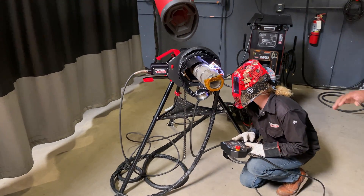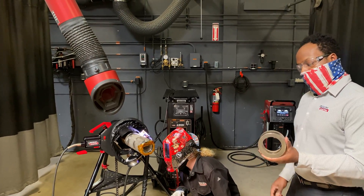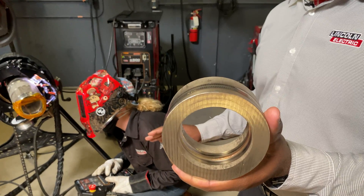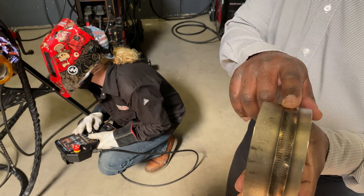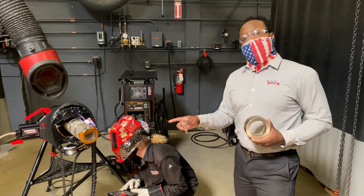Paige is well on her way to getting that fill pass put in. When she's done, what we're looking at is what we're going to achieve here — a very nice clean penetration even throughout the entire pipe diameter, and we're also going to end up with a very beautiful stainless weave pattern for the cap.